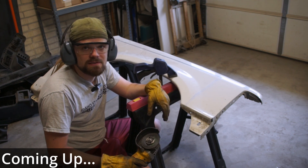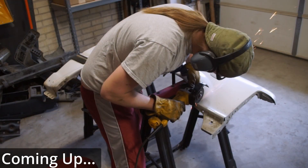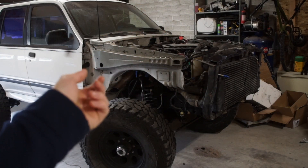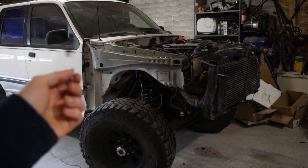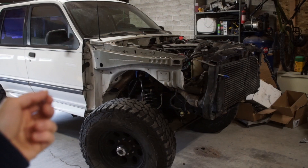I'm not gonna lie, I'm pretty nervous about this. This is the only fender I have, so I really need to not screw this up. If you were a cop and you saw this thing driving down the road, would you pull it over? The goal of this video is to make this thing look a little less like a death trap and a little more like an actual car again.